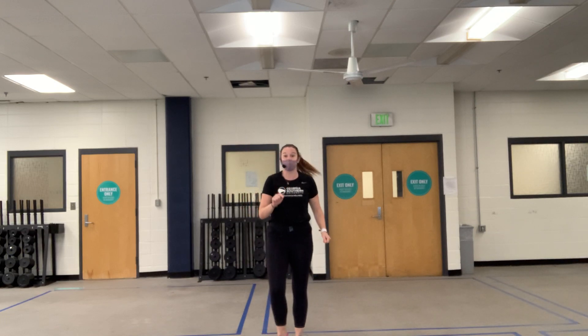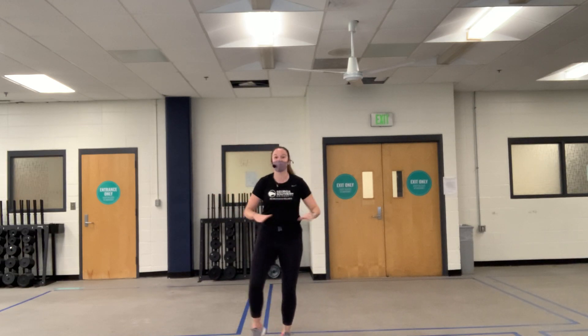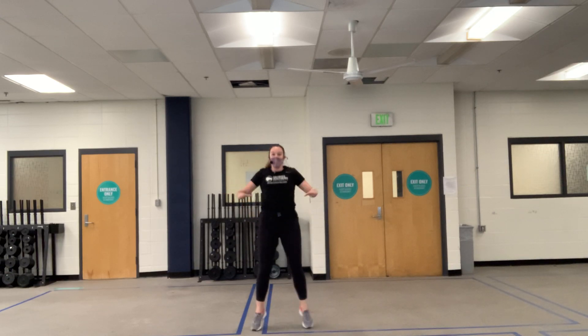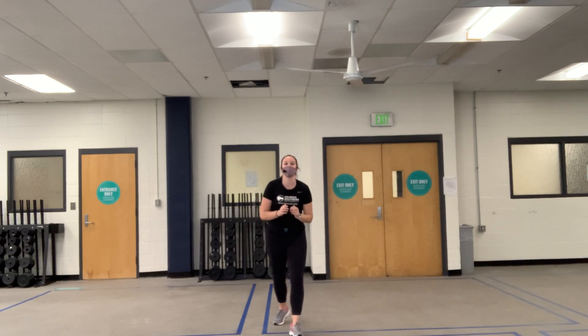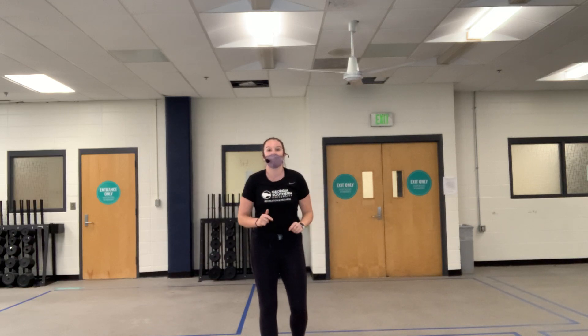Now let's go into half star jacks — we're only doing half, really keeping that tension in our elbows and shoulders. If jumping up and down is too much, you can step out. If you have neighbors downstairs, just tap it out and keep moving so your heart rate stays elevated. Keep those soft knees — this is where you want to keep all your joints soft so you don't cause friction with your muscles.